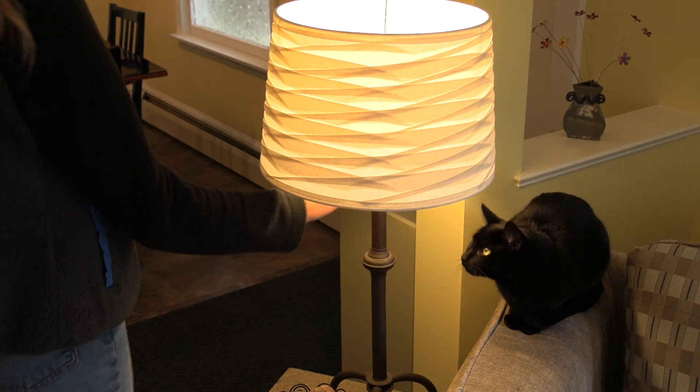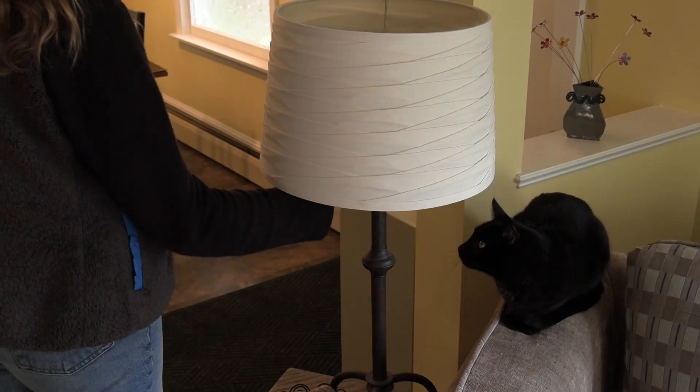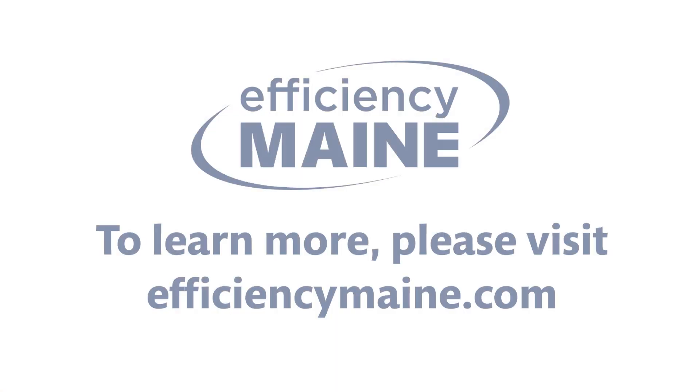Thank you for watching our video. We hope it helps you save some energy and money. To learn more, please visit EfficiencyMaine.com.